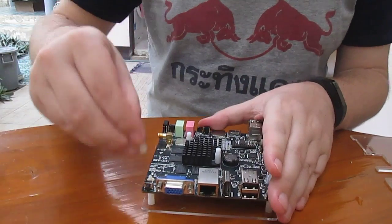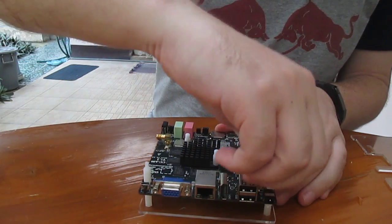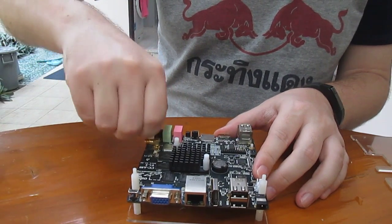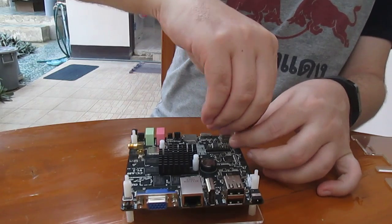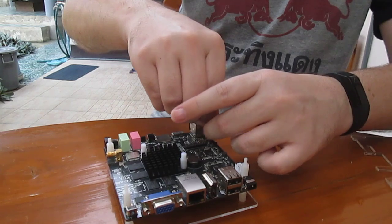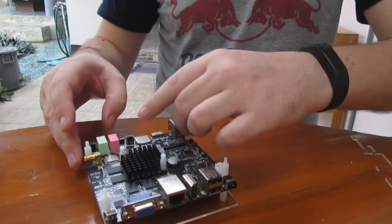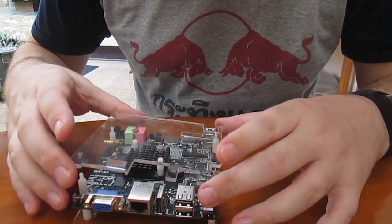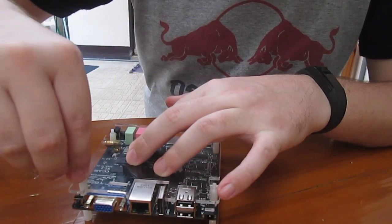All good. We put the four remaining spacers, and at last we add the top plate and the screws.